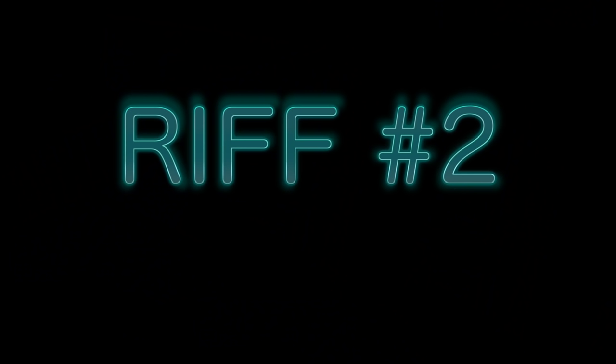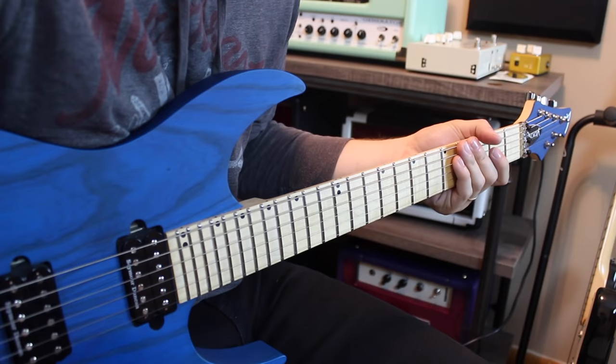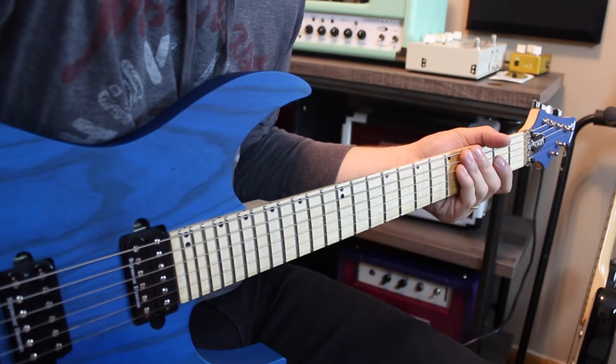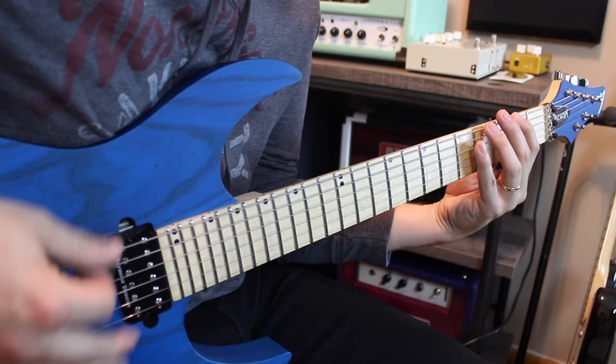Riff number two is probably one of the most famous guitar riffs ever — in my opinion, that's Crazy Train. This is almost like a two-for-one special, because if you can't play this first riff you can play the power chord riff behind it. We're going to focus on the main riff here.